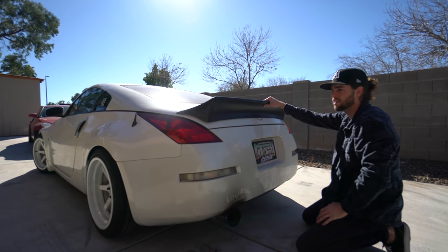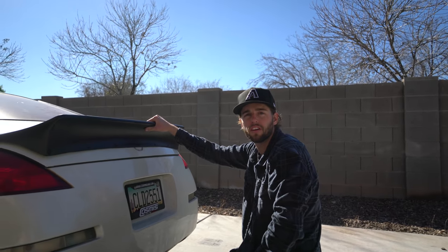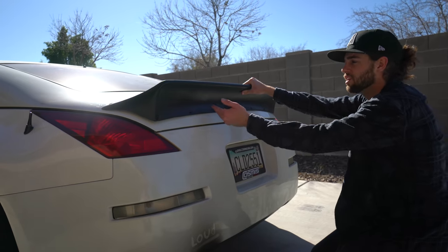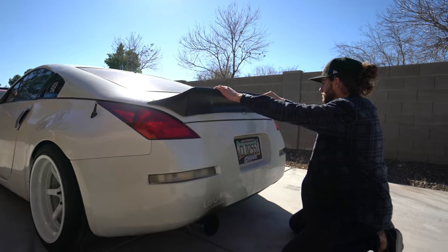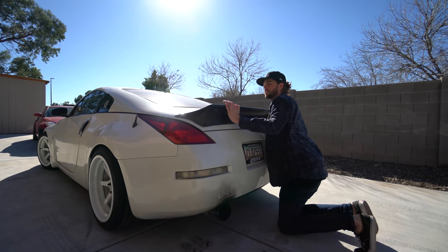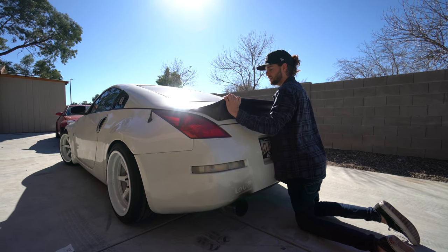We're still going to install it because I think it can still look good at this height with the bolts showing. It's going to have more of that raw look, which I dig. I think with the single exit and bolts showing, it's going to go together well, especially when we get it wrapped. We're going to tape it right now and then show you how to use rivet nuts to hold it on.